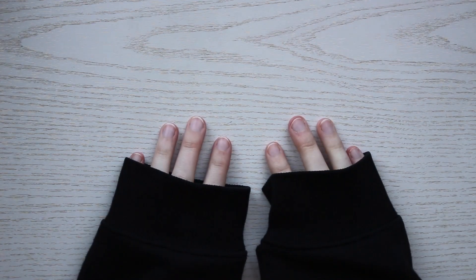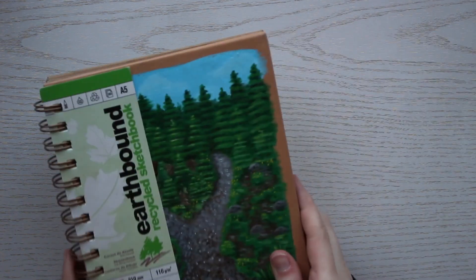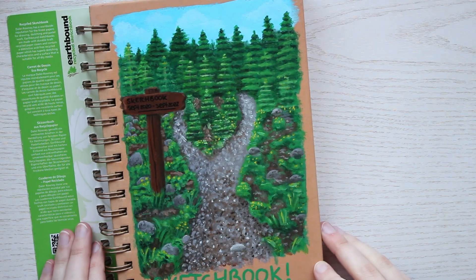Hi, welcome to my channel! My name is Mel and today it's time for a sketchbook tour. It took me two whole years to finish this sketchbook — I started it September 2020 and I finished it September 2022.